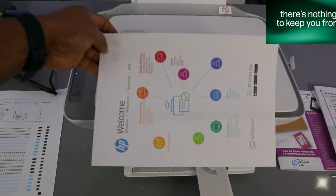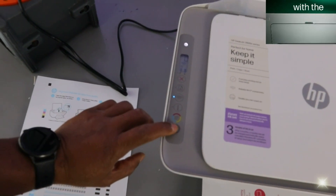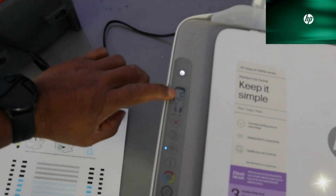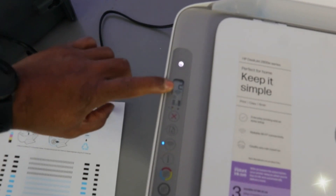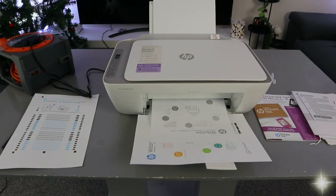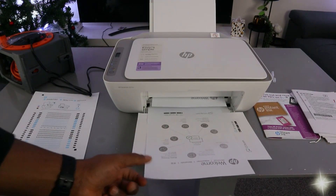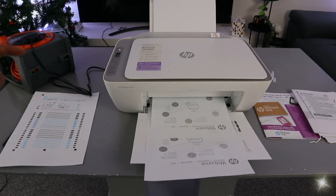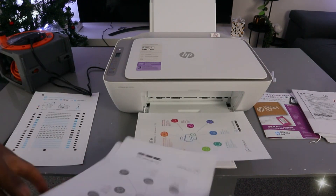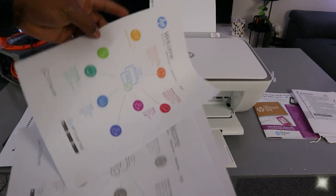The colored copy is done. For black copies, select the black button, and press it the number of times you want copies — the LCD screen will show the count changing to two. Black printing is faster: 7.5 pages per minute for black versus 5.5 pages per minute for color. You can see the black copy finishes faster compared to color.